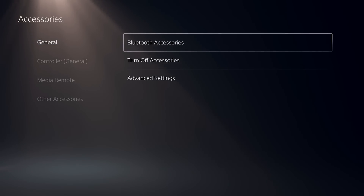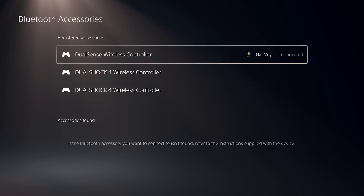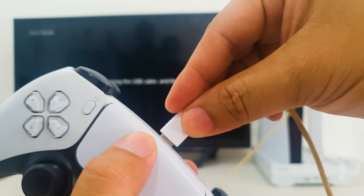Select Bluetooth Accessories. Turn off your PS5 controller by pressing and holding the power button until the device turns off. Connect your PS5 controller with a USB cable and check if your PS5 will update the controller.